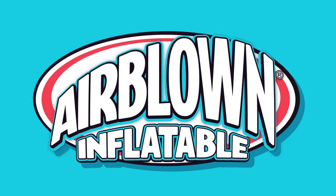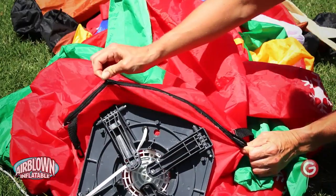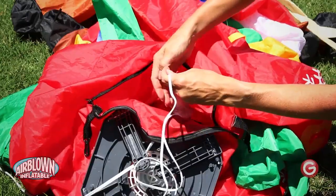Changing the light bulb in your Jimmy Airblown Inflatable is easy using the included replacement bulb. To begin, unzip your inflatable. Locate the bulb by pulling the cord through the opening.